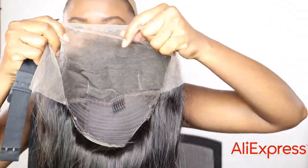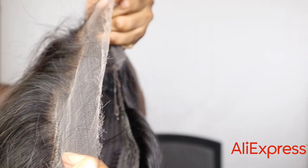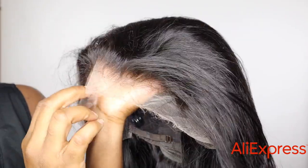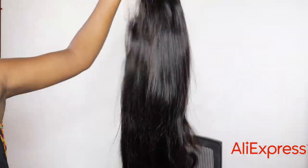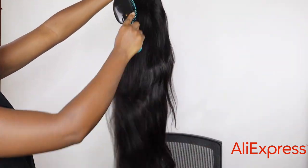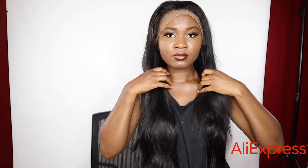This is what the inside looks like — they give you an elastic band to attach it to your head. Look at the lace and the knots, it's so thin. I'm not going to bleach anything, I'm just going to wear this as-is. The hair quality feels really really good just by feeling it with my hands and putting it on.